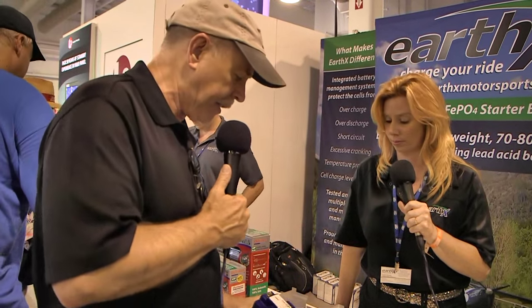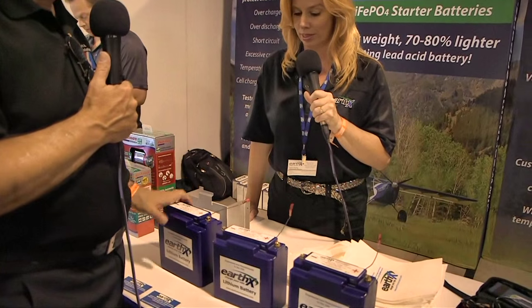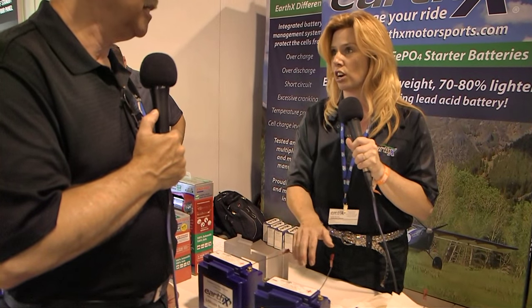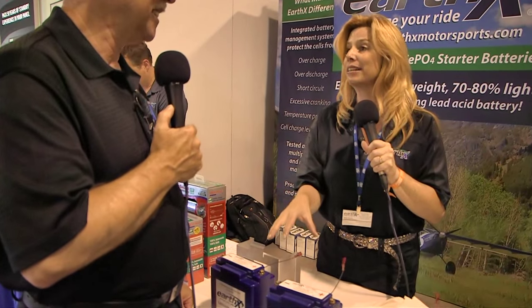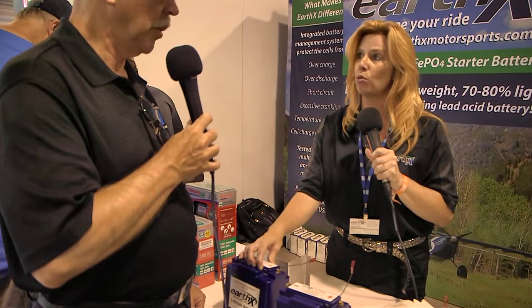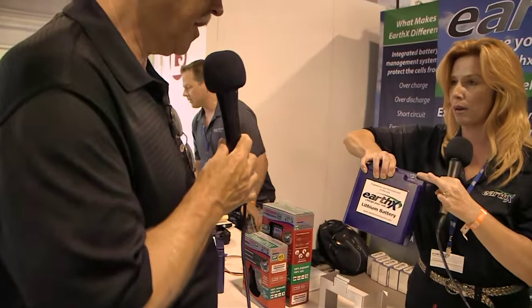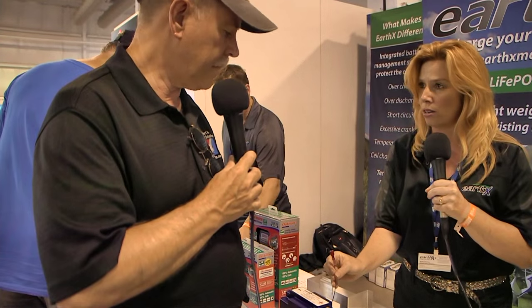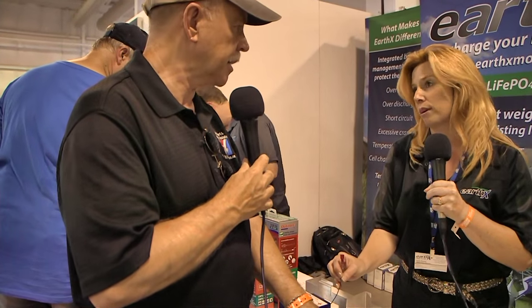These three models were specifically designed for the aircraft market and are debuting here at Oshkosh — the first time anybody's seen them. How they differ from our other models is we are going through the certification process to get these FAA-certified. Part of that requirement is a redundant circuit board built in. It also has a battery bolt light indicator right here in the front, and you can connect that to your control panel or through your EFIS, so you have a light inside the cockpit to know what's going on.